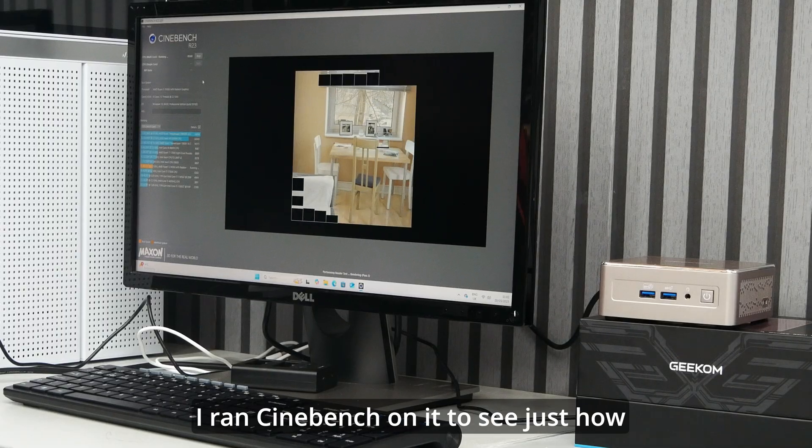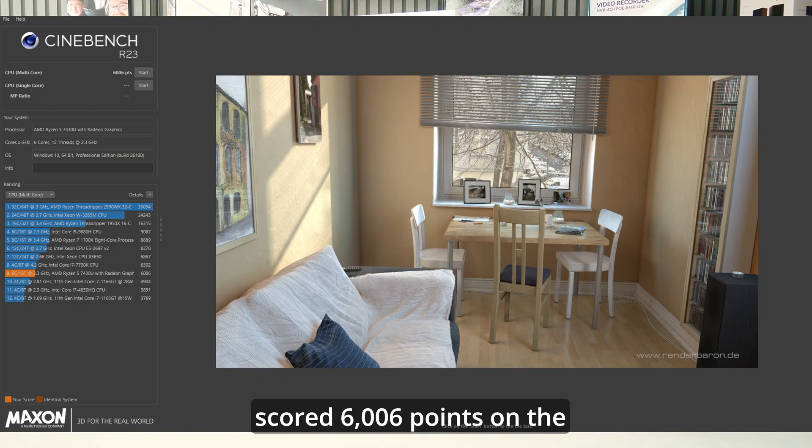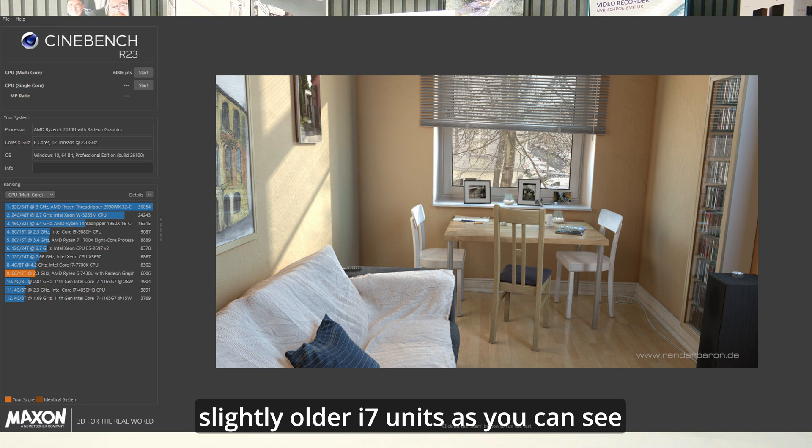I ran Cinebench on it to see just how well it performs and it scored 6,006 points on the multi-core CPU test, which actually puts it nicely in comparison to a lot of the slightly older i7 units, as you can see here.